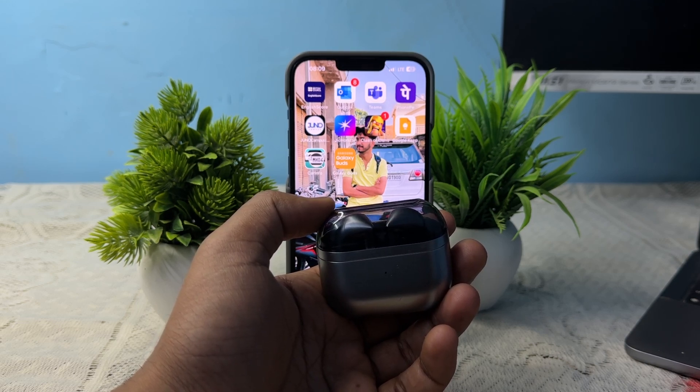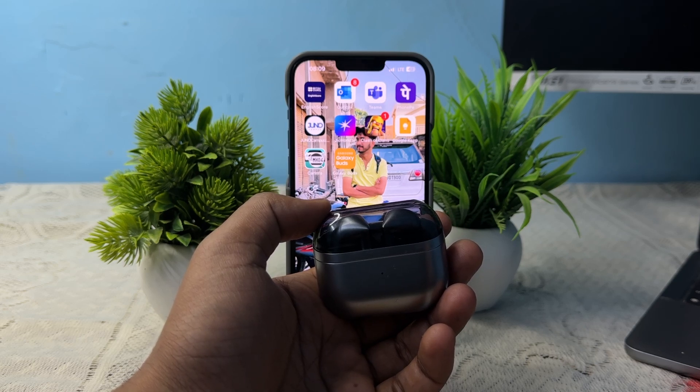This rating is higher than the previous Buds model. The Buds 3 are safe for sweaty workouts, running in the rain, and extended splashes or drops into shallow water. One important thing to note is that the charging case is not water resistant, so always dry your buds thoroughly before placing them in the case.